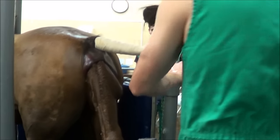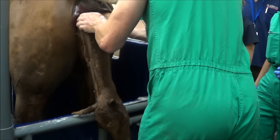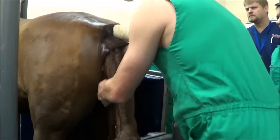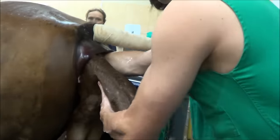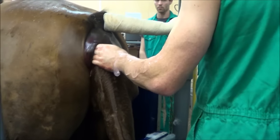Here you can see a very nervous mare restrained in a crush. The problem is fairly obvious. I've thoroughly scrubbed my hands and forearms up to the shoulders. A tail bandage has been applied to the mare and her perineum has been meticulously cleaned using soap and water. I put a lot of freshly prepared methyl cellulose and chlorhexidine lubricant on my hands and arms as I commenced my vaginal exam.